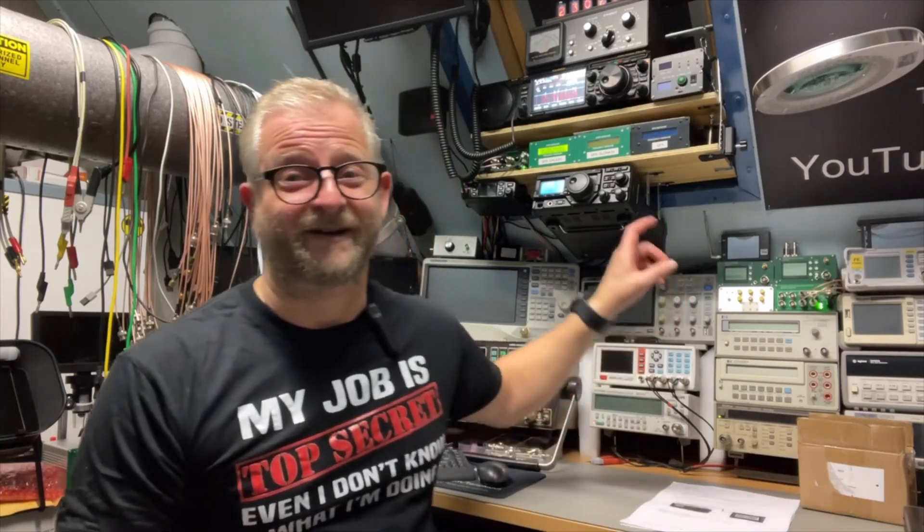Hello and welcome back. Today I'm going to play a little bit with the external CAT displays. The CAT is an interface usually on the back of the transceiver and you connect it to the computer or another external device, but the displays of these older transceivers are kind of small.